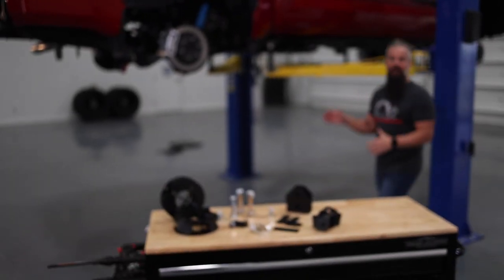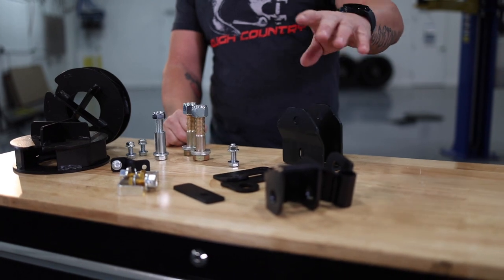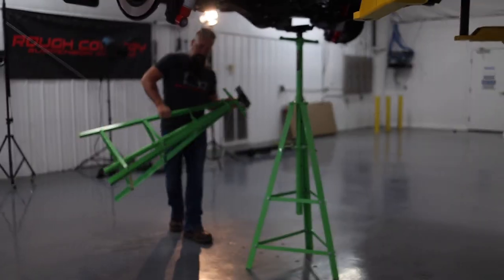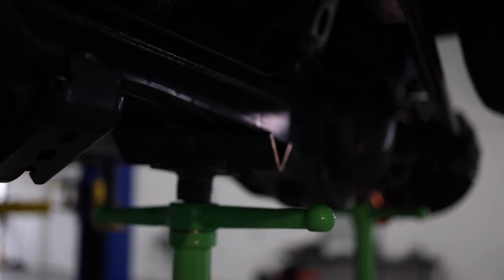Making our way to the rear — the rear, as is usual on lift kits, is going to be a lot simpler than the front. We've got coil spring spacers for this particular Tundra, relocation brackets for the shocks, a relocation bracket for the track bar, and assorted hardware. We're going to get a couple of stands underneath the axle so we can drop it down, giving us plenty of clearance to pull those coils out and add the spacers and relocation brackets.